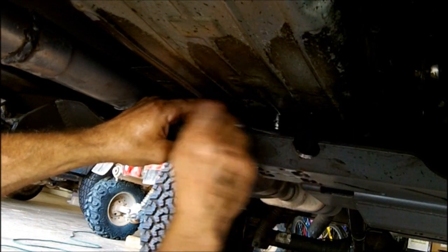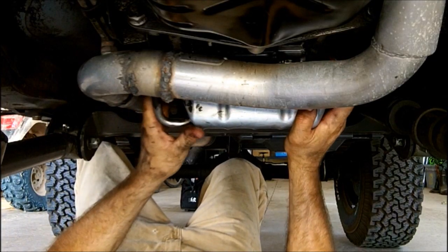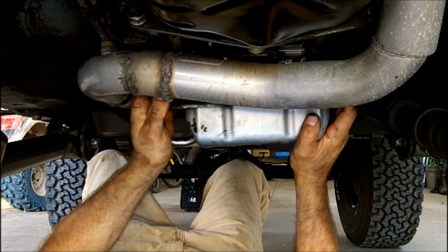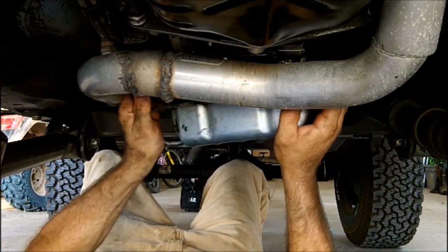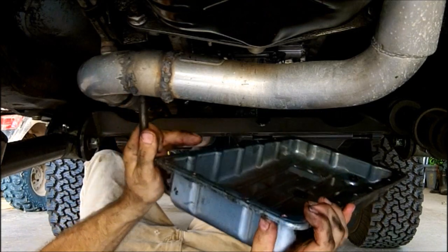It won't be so much taking them out — it's getting back in. Okay, we got all the bolts out. The pan is just sitting here. The only thing holding it in is the dipstick tube on this one. Okay, I got the pan pulled down. The dipstick is loose here now. If I can get it wiggled out of here with the exhaust and everything — there we go, just like that. And that's what it looks like when the pan's removed.